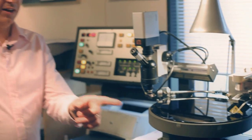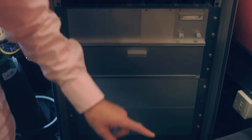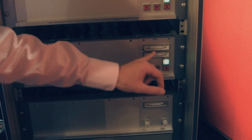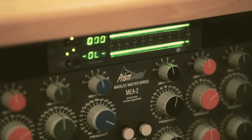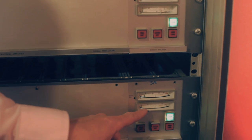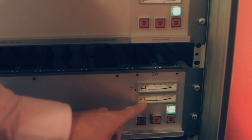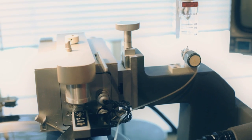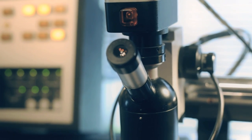Over here are the amplifiers that are actually cutting the record. If you watch here, that's the current that the cutter head is drawing. When the tambourine comes in, that will suddenly go up. You can see the hi-hat going off — each hit of the hi-hat is just drawing more current. As a rule of thumb, the higher the frequency, the more current the cutter head needs to draw to make the coils move and cut those high frequencies.